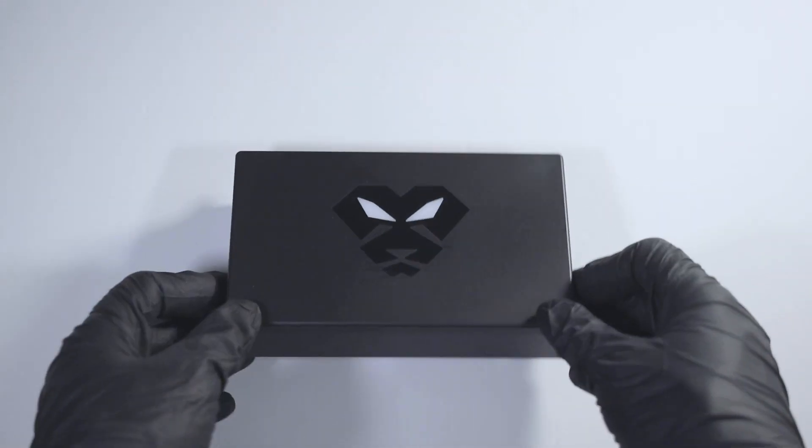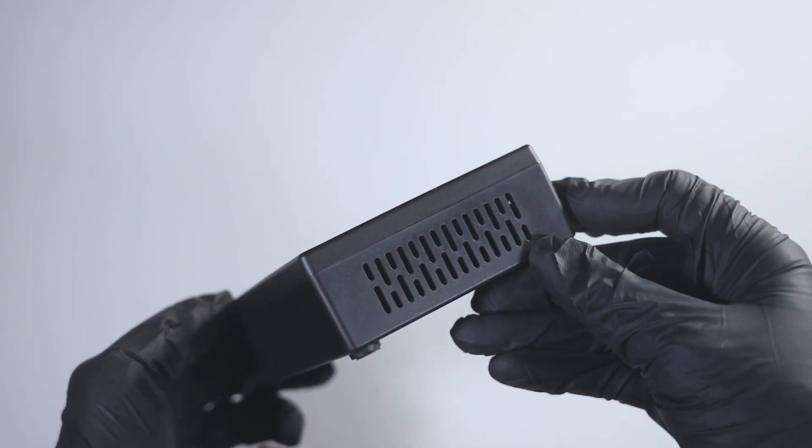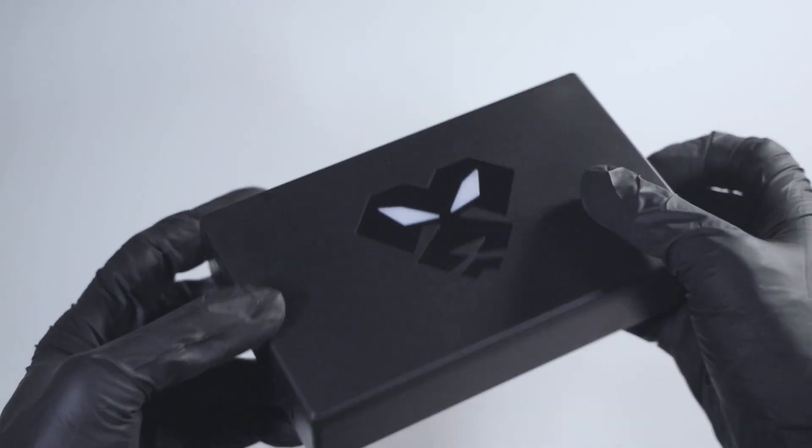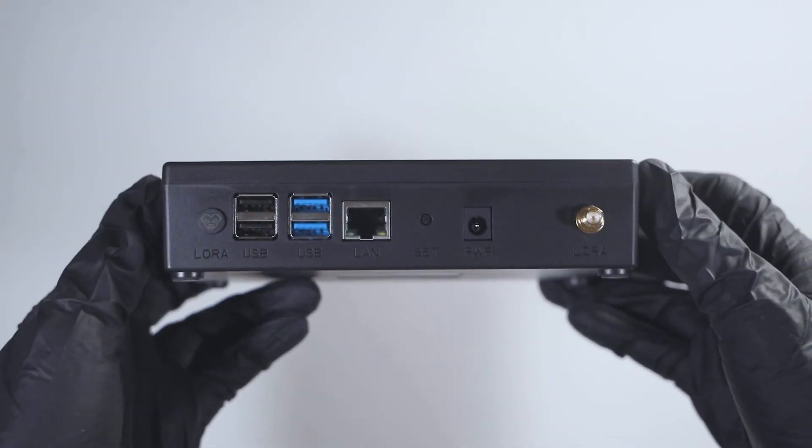The unit is quite small in comparison to all the other hotspots I have unboxed. There are two side vents which provide ventilation to the electrical components inside. Taking a look at the back of the unit, there are two USB 2.0 ports and two USB 3.0 ports which currently do not have much functionality, a LAN port if you're required to connect the unit via ethernet, a bluetooth button which is pressed when syncing up the hotspot to your helium application, a power port and a LoRa port which the antenna is inserted into.